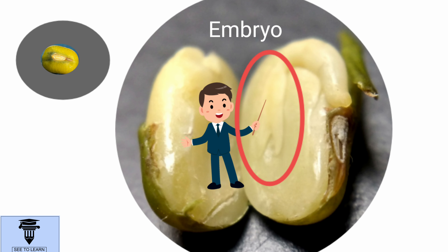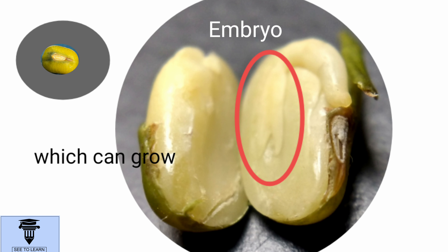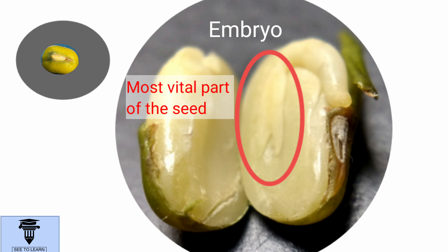It's the embryo. What's an embryo? An embryo means which can grow. So, it makes very clear that the embryo is the most vital, or the most important part of the seed.